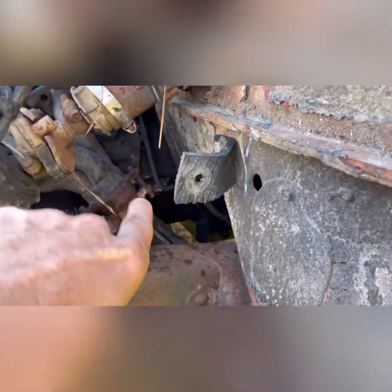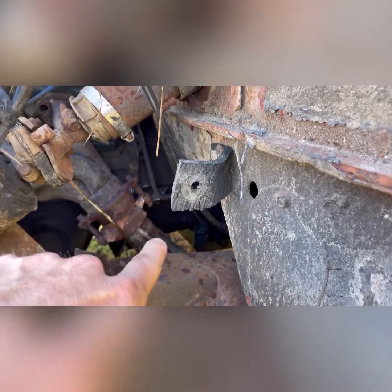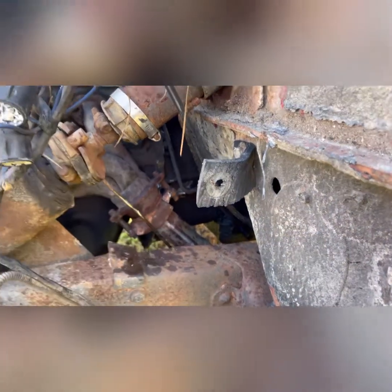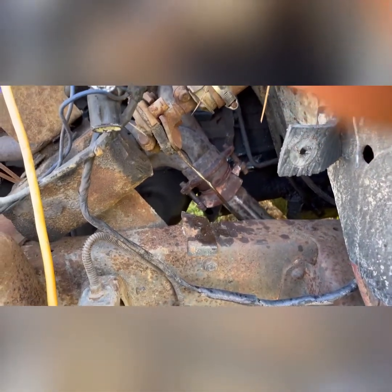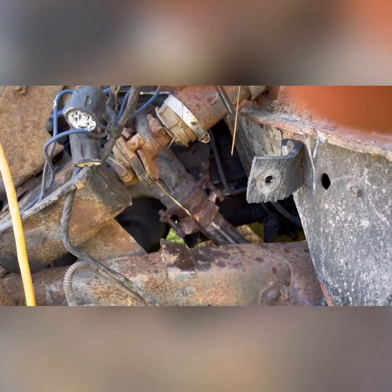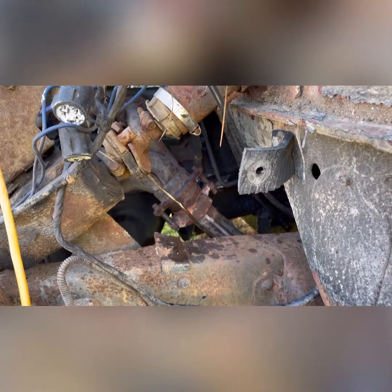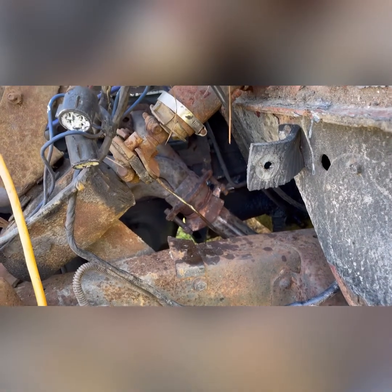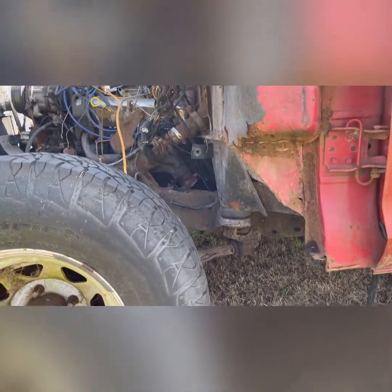That bolt right there did not want to come free. I was trying to save as much pipe as I could — I got this side to where it moves, but that side is just hanging on, saying it's not working. So I'm going to keep messing with it, see if I can get this pipe dropped, do some other things, and get to work.